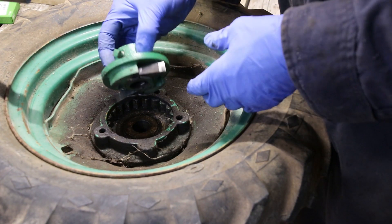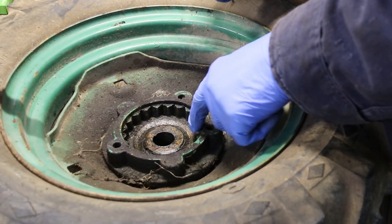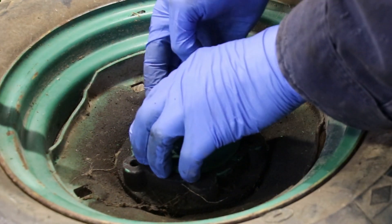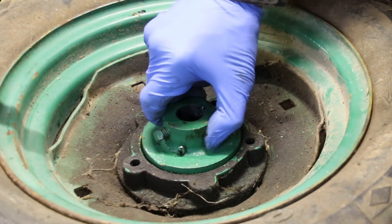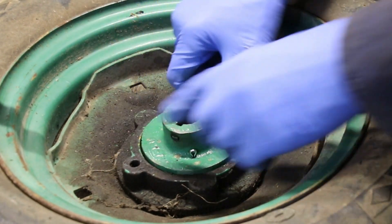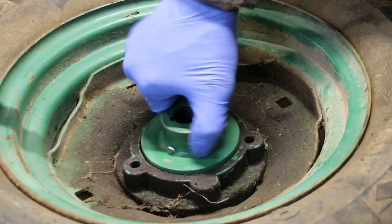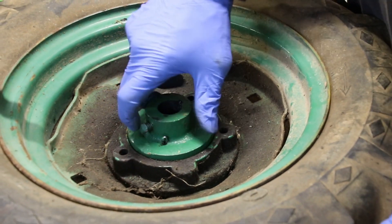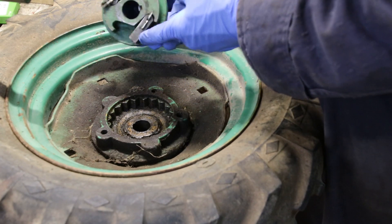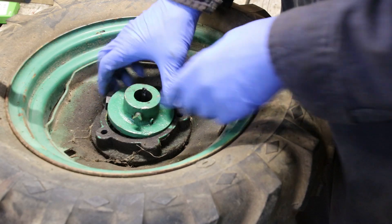I've got the clicker springs back in. You can see how this has a serrated edge on it. When the clicker hub goes in, it meshes with that serration. It'll click going one way but not allow you to turn going the other way. So it will drive forward and let you pull the tire back, and that's because those dogs lock into that or collapse. That simple.